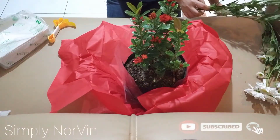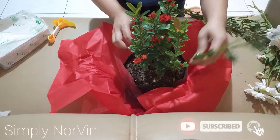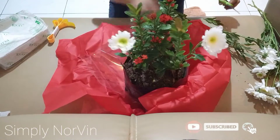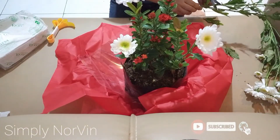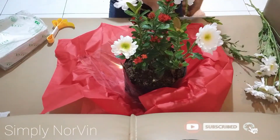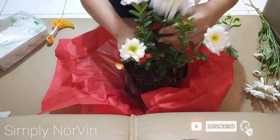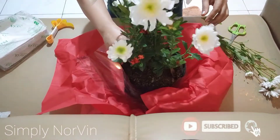Now we cut this out. You really need to be creative. Poke the flowers in like this, then cut. These are our flowers — just cut them in. Look at how cute the santan flowers look! The person you're giving these flowers to will be so happy.